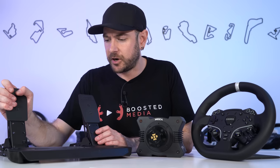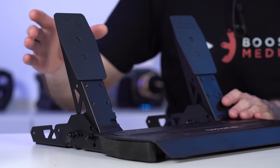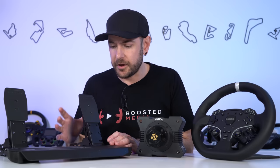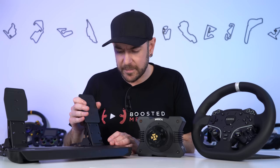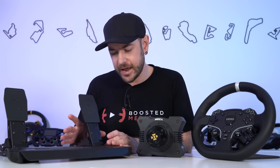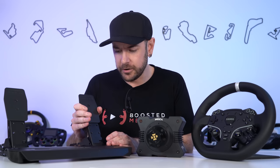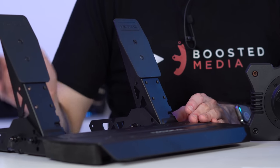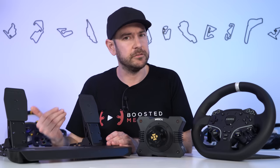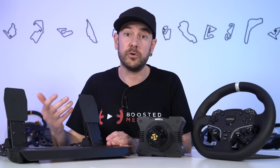We haven't done our full review of the SRP pedals yet, and these are a step down from those. The SRP pedals have brushed aluminium pedal pads; these have steel pedal pads. More importantly, the SRP and CRP pedals use a hybrid system with both a hall effect sensor and a potentiometer, whereas these rely purely on the hall effect sensor without the potentiometer. The brake is not a load cell — it purely uses the hall effect sensor to measure pedal position rather than force.